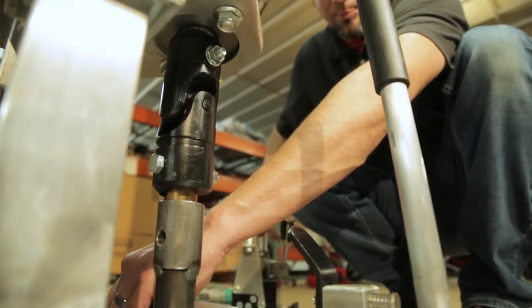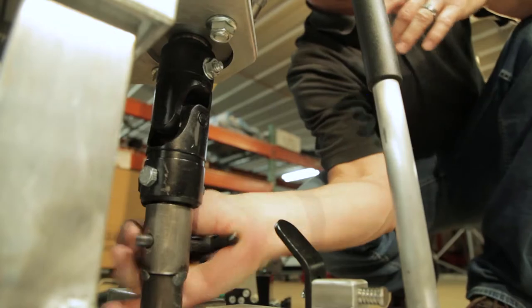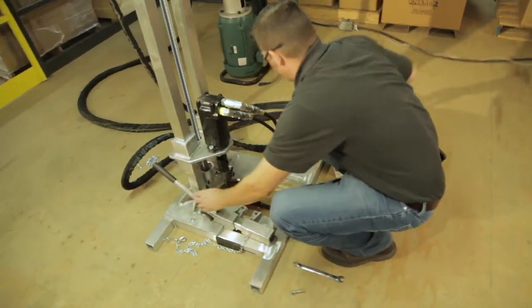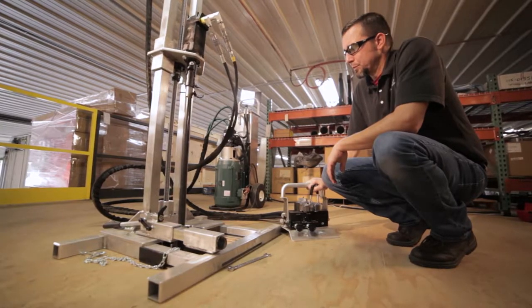Carefully insert the pin into the receiver and secure it with the cross pin. With the pin secured, you can release the clamp and proceed to remove the next drill section from the bin.